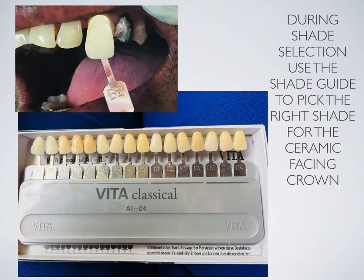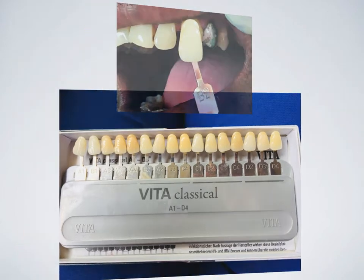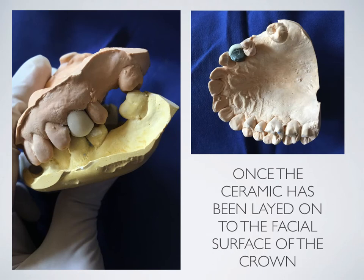During shade selection, use the shade guide to pick the right shade for the ceramic facing crown. Once the ceramic has been layered onto the facial surface of the crown, it appears like this.